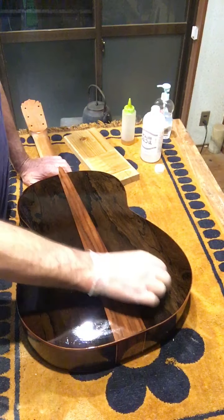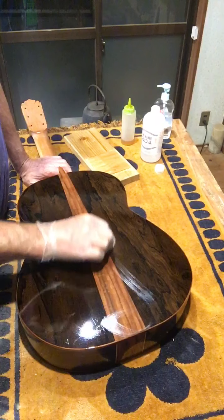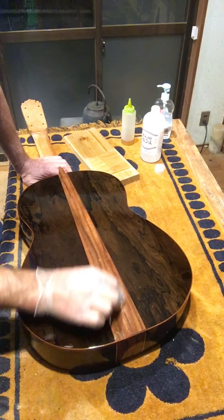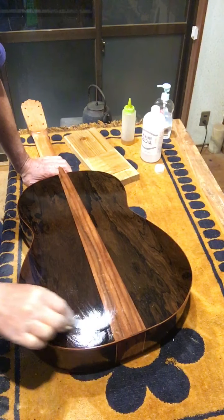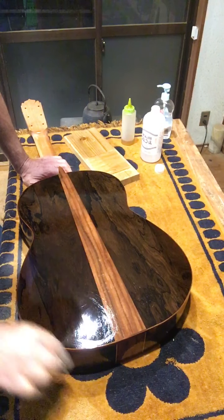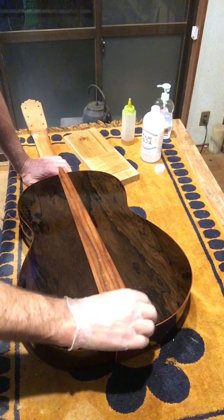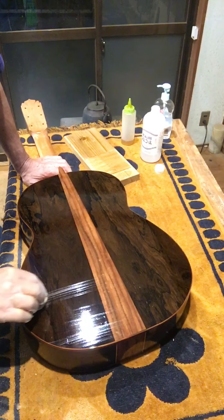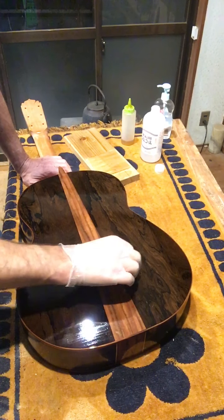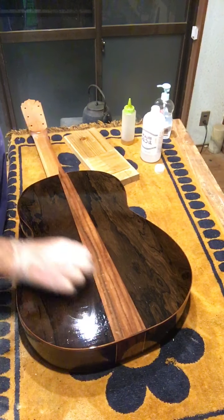So what you do is big figure eights. And every time you do a figure eight, you touch the edge. So if you take care of the edges, the middle takes care of itself. But you can see the evaporation — see that trail.